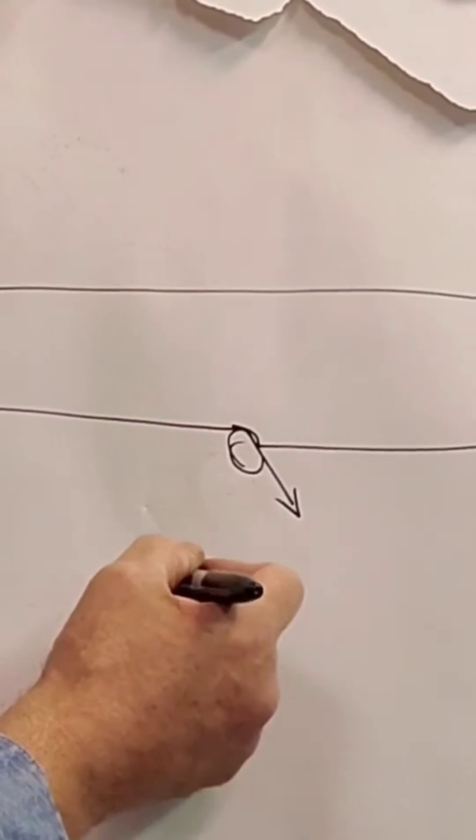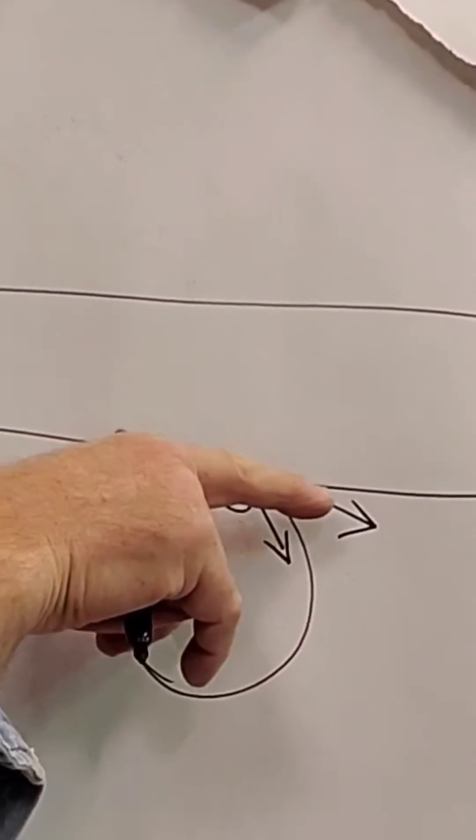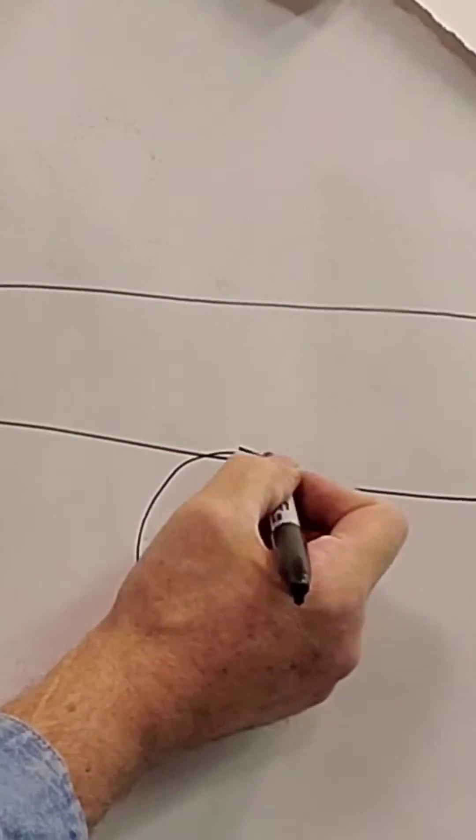If I increase the diameter of that router bit, the exit angle is less. Less of an angle, less likely to chip out. Because if it's coming out this way, it's gonna be more likely to pop the wood.